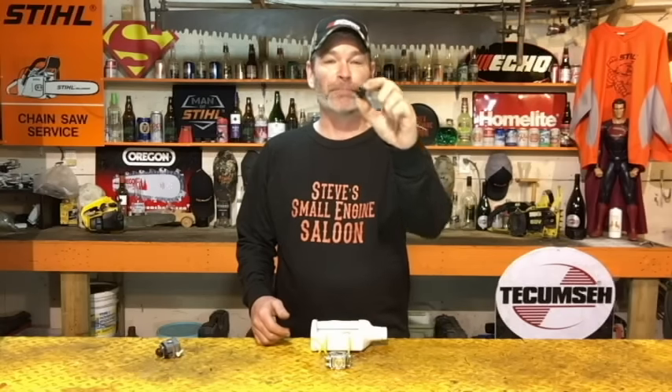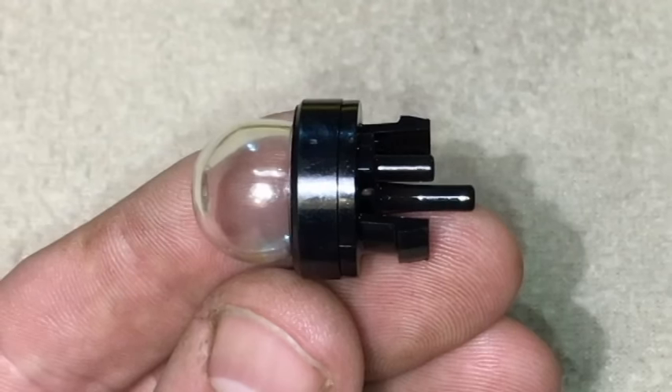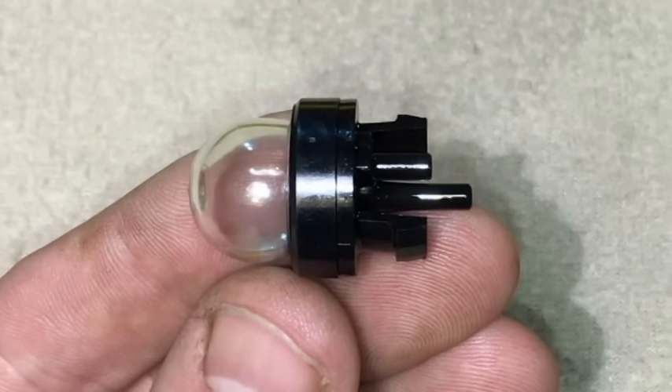Are you guys replacing a little purge bulb that looks like this on your unit? You can actually hook that up backwards. I'm going to take you through the whole purge system on one of these units today to make sure you don't get it wrong.